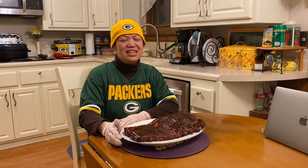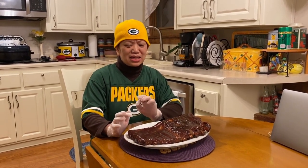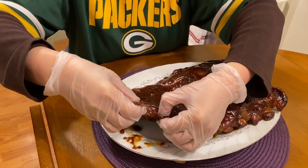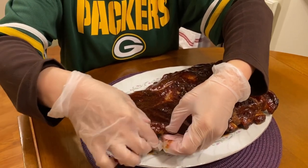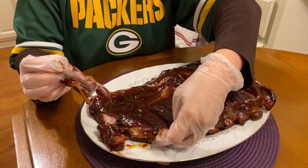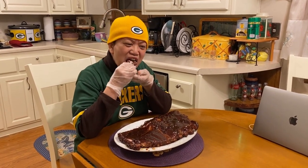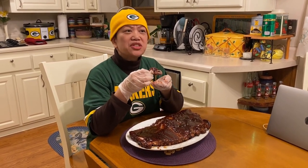15 minutes later. So folks, I hope you will make it the way I did. I will show you how tender it is. See? The bones come right out of the meat — that's how tender it is. I like it.